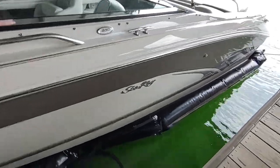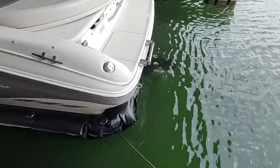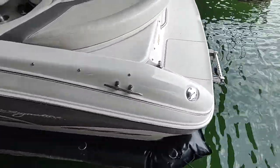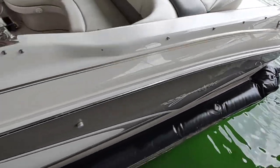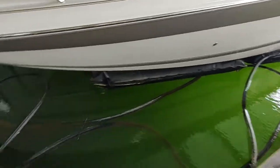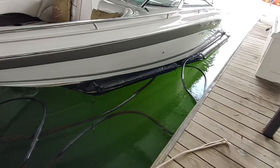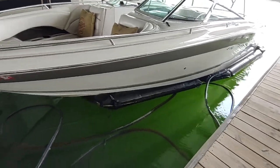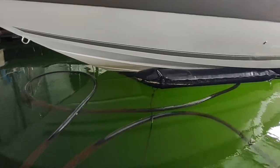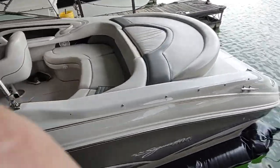Hello? How you doing? Just pumping it up out of the water.